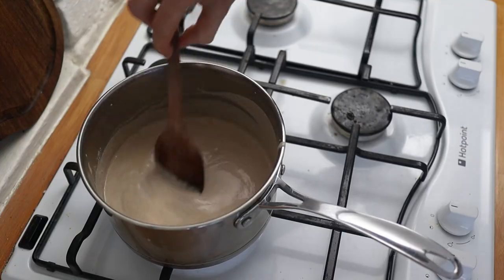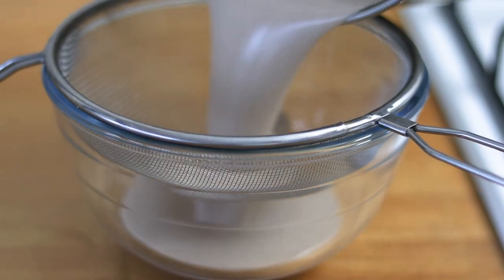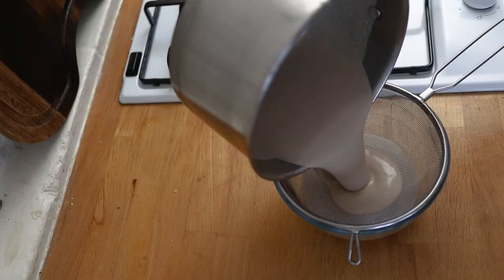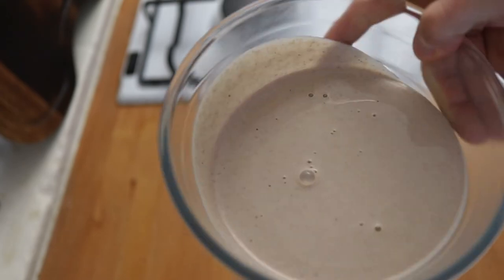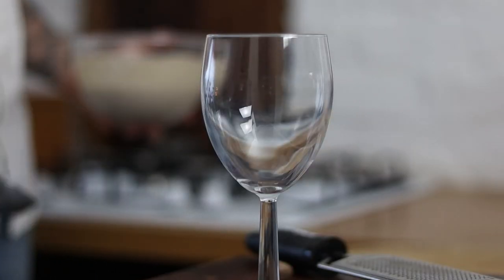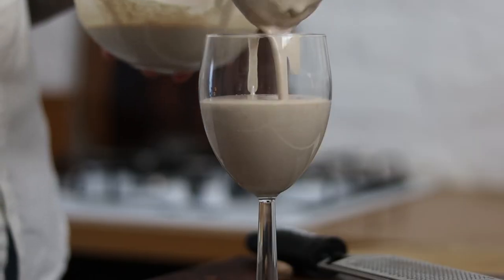At this point we want to strain our eggnog mixture through a sieve to make sure it's beautifully silky and smooth. After that, leave your eggnog mixture in the fridge for a couple of hours to cool down, and once it's cool it's ready to go — just pour your mixture into a glass.